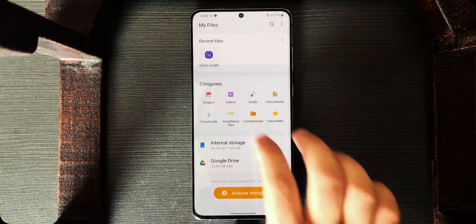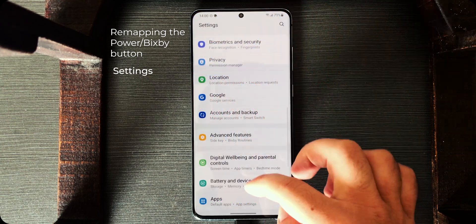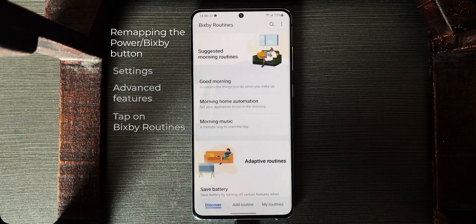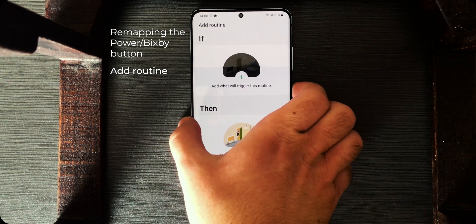Now tap on Done, and you need to open Bixby Routines. Go to Settings again, go to Advanced Features, and there — Bixby Routines. Go to Add Routine, just to show you — my power button currently opens Bixby.